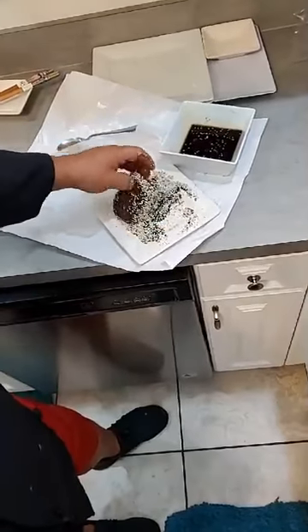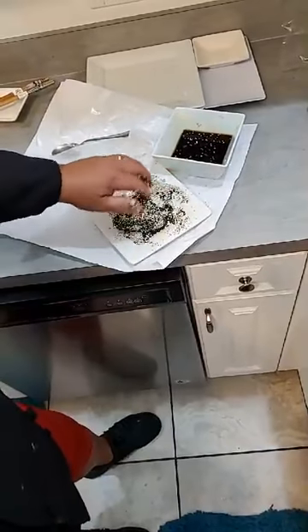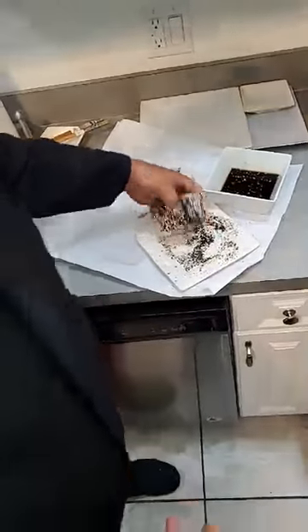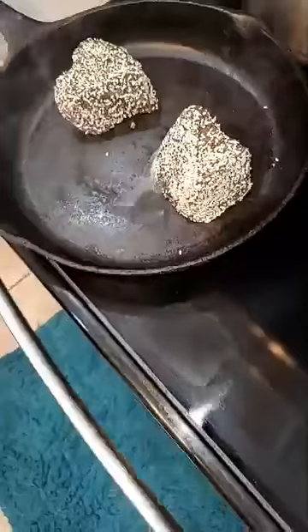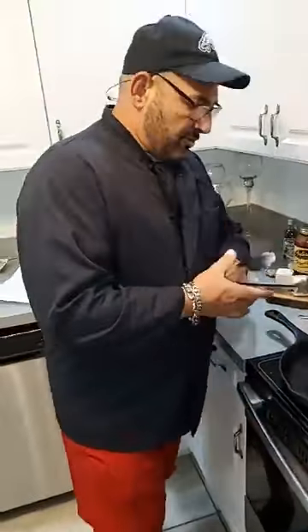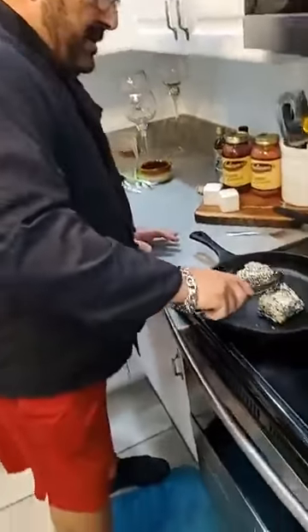Just so you guys know, when they say sushi grade tuna — any tuna fish can be sushi grade tuna. You know what it takes to make sushi grade tuna? Tuna fish that you buy in the supermarket, put it in a Ziploc bag and throw it in the freezer for seven days. Then take it out, thaw it out, and you have sushi grade tuna. Basically, you're killing all the bacteria.